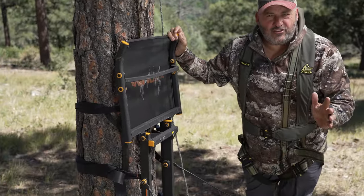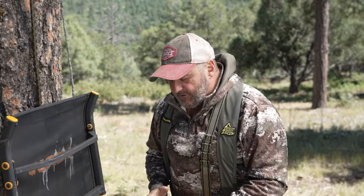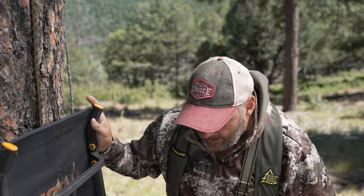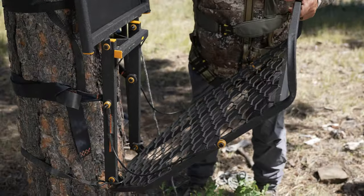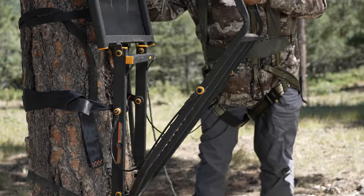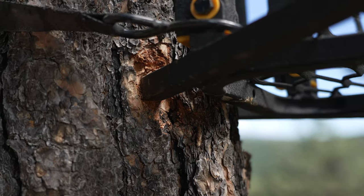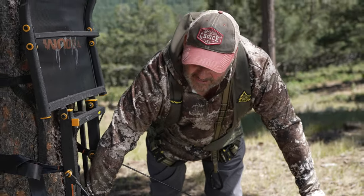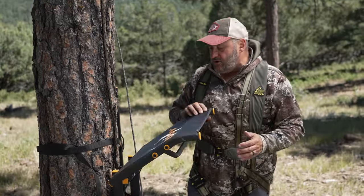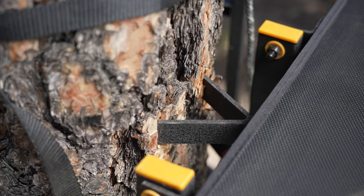Now this is a typical hang-on tree stand. We are simulating this so I could be on the ground and show you some things that we've learned and that we know. These are hinge stands — you hang the stand up like this, you tighten your strap, and then you slowly apply pressure and you see it biting into the bark. These are two points of contact.